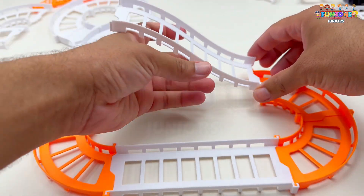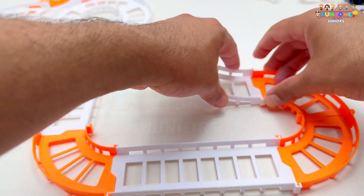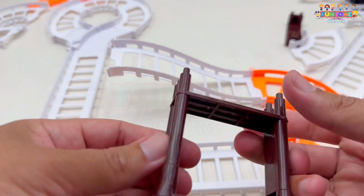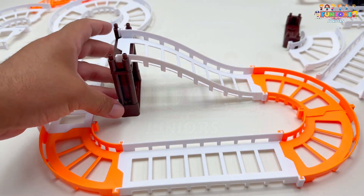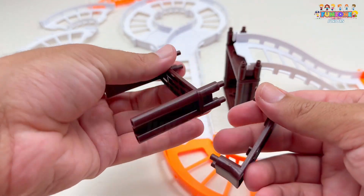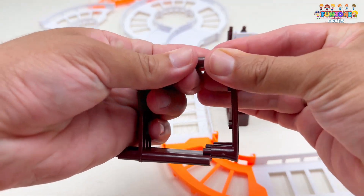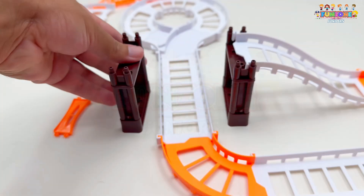And now, I'll connect this white piece to the orange curved piece. Just line them up and snap them together. Perfect! Here's a brown piece — I'll attach it to the track to give it a unique look. Here's another brown piece. Snap it in place. Nice!